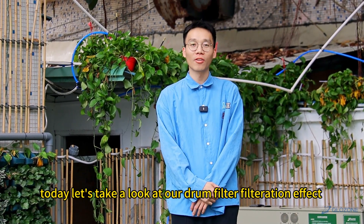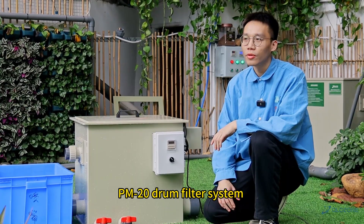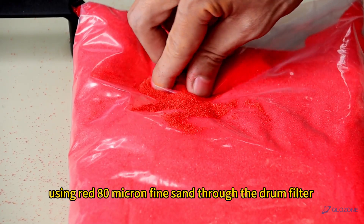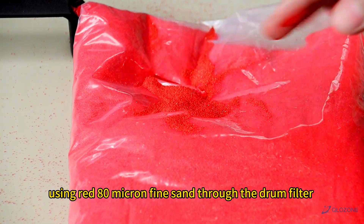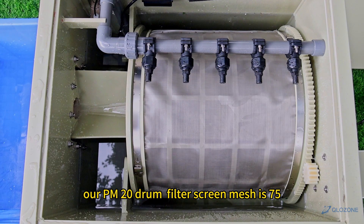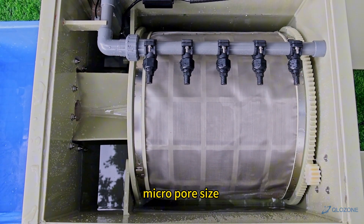Hello everyone, today let's take a look at our drum filter filtration effect. We use a PM20 drum filter system, passing RAV80 micro fine sand through a drum filter. Our PM20 drum filter screen mesh is 75 micron pore size.